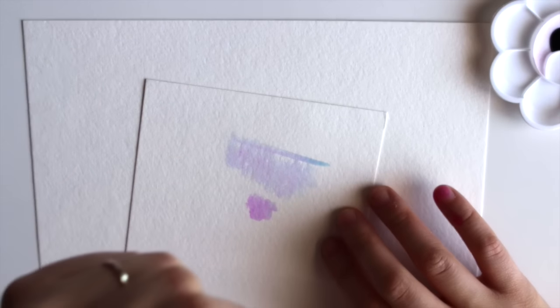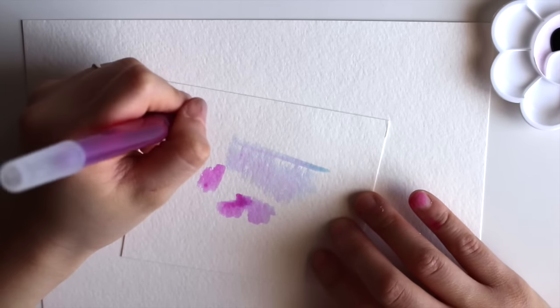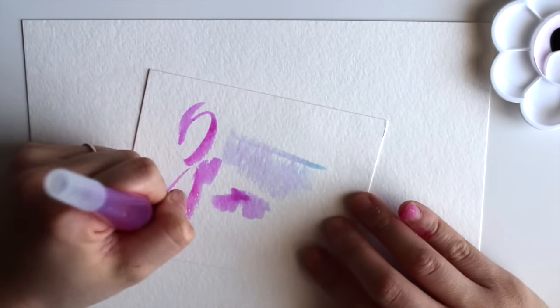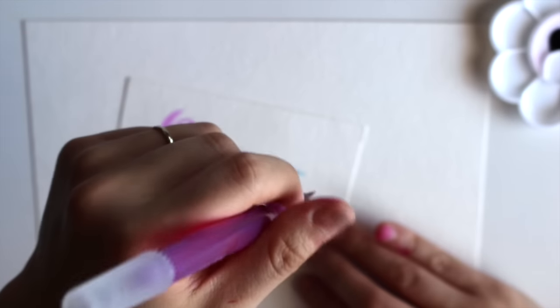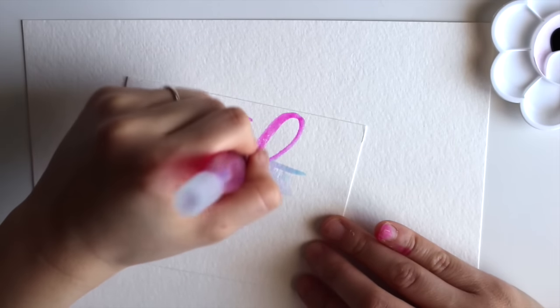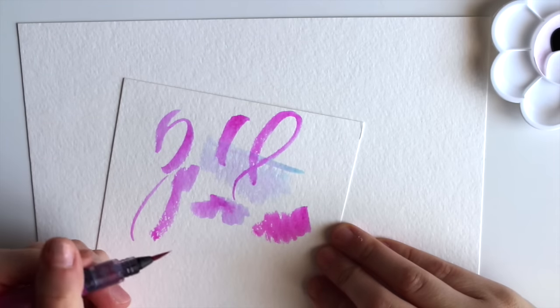It's always a good idea to have an extra scrap piece of paper for a test run. I actually didn't close the tip all the way — big mistake — so you can see my fingers are a little pink.